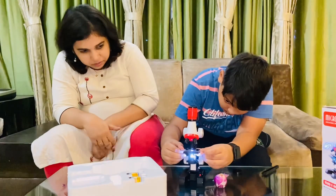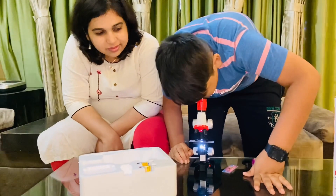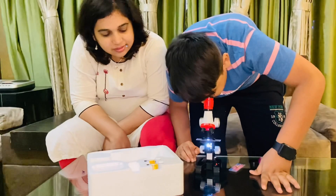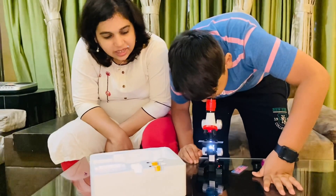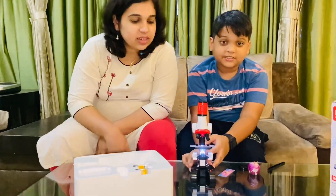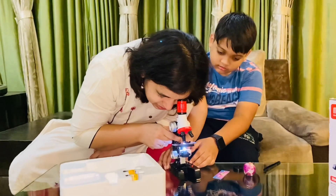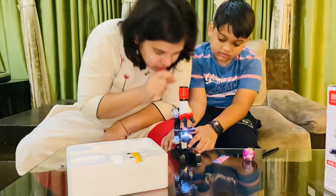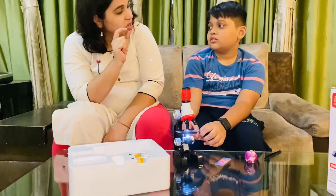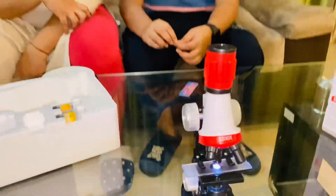Now take a look — it kind of looks like ice, like some crushed ice! Those crushed ice-like pieces are actually called the cells of the onion. You can also look through the lens to see them. That is how onion looks under the microscope.